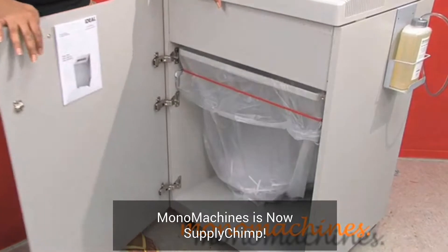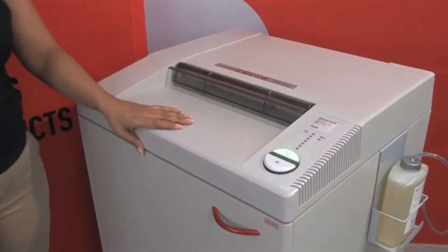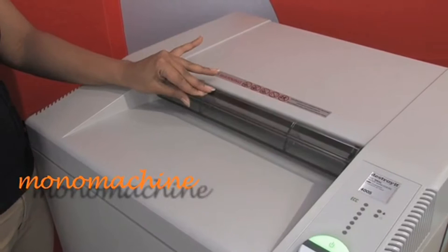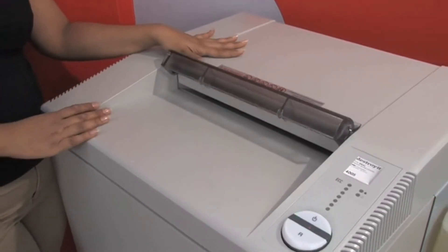It has a 59-gallon bin, as you can see here, and it has a safety protection system. Within that system is a transparent safety shield. When the shield is down, it protects you so you can't fit your fingers, any clothing, or anything in the way of the feed.